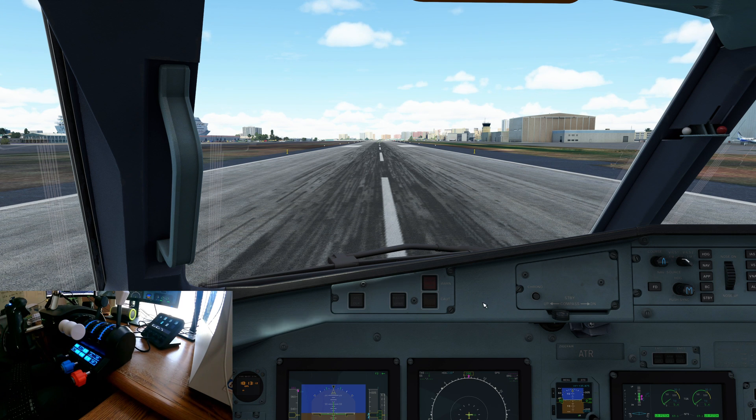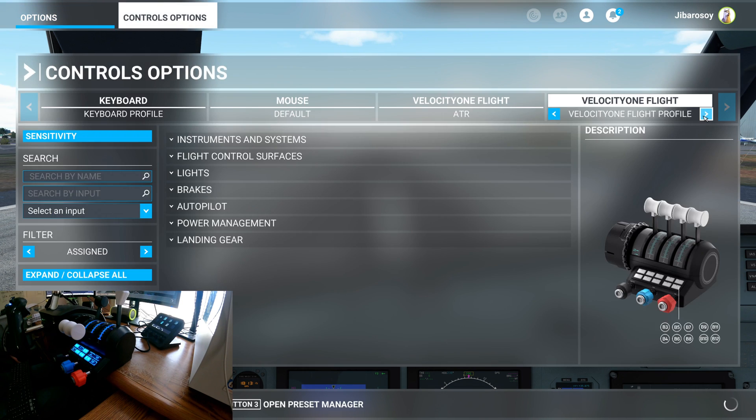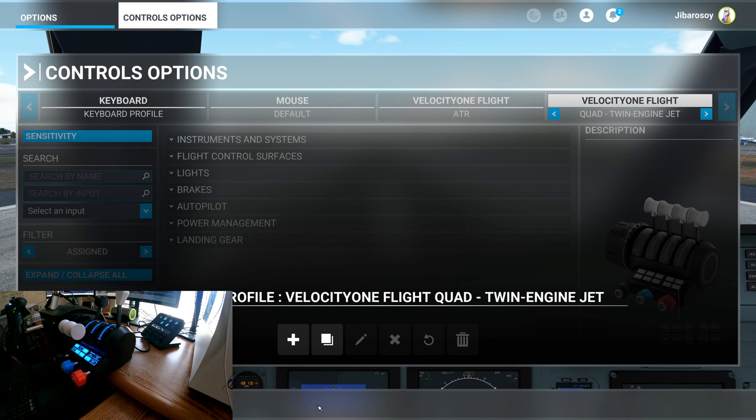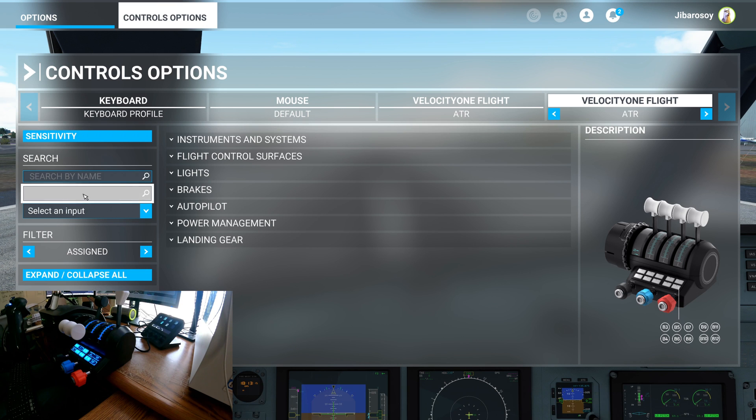First, you want to come into your control options and look for the quad twin-engine jet preset. Go to the preset manager and duplicate the preset. Once you duplicate it, rename it — I renamed mine ATR.